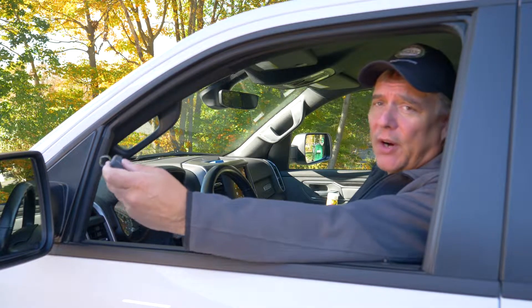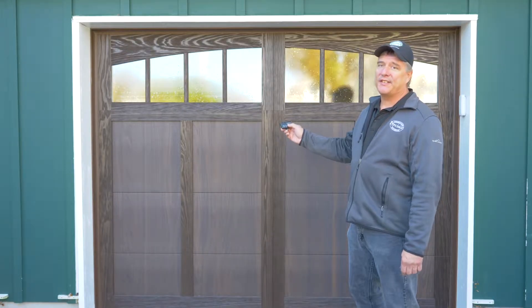If the remote for your garage door opener stops working, or you suddenly need to be closer and closer to your door just to get it to operate, it's time to change the battery.